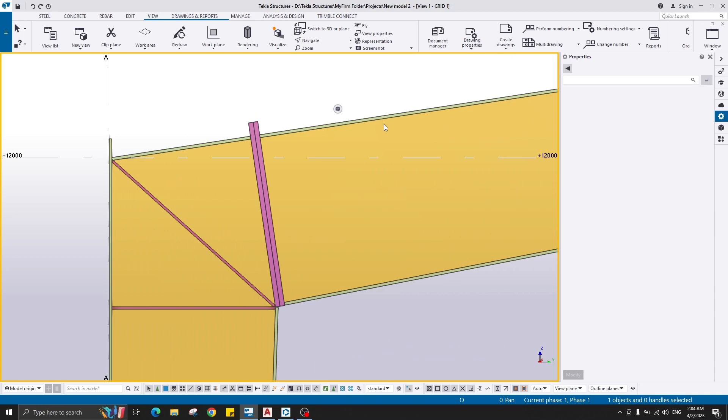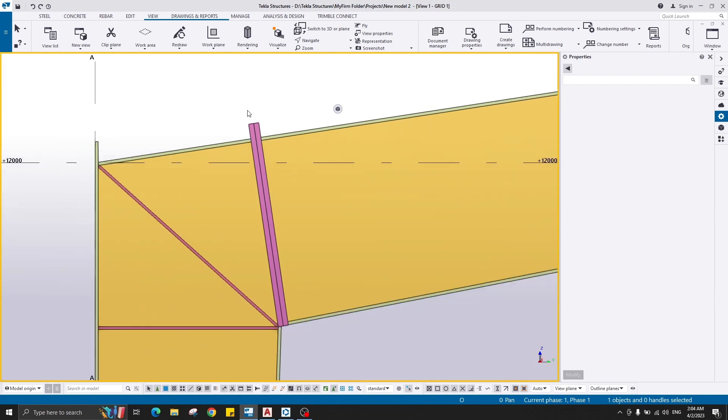Hello everyone, welcome back to my channel. This is the second part of the previous video about the creation of a connection between two tapered sections manually. In this video I'll create the bolts and stiffeners to create a complete assembly.